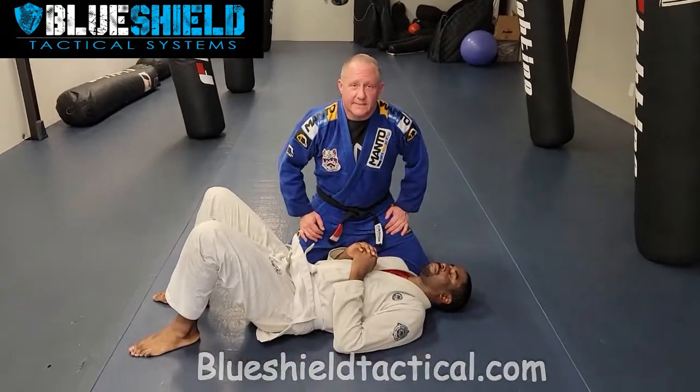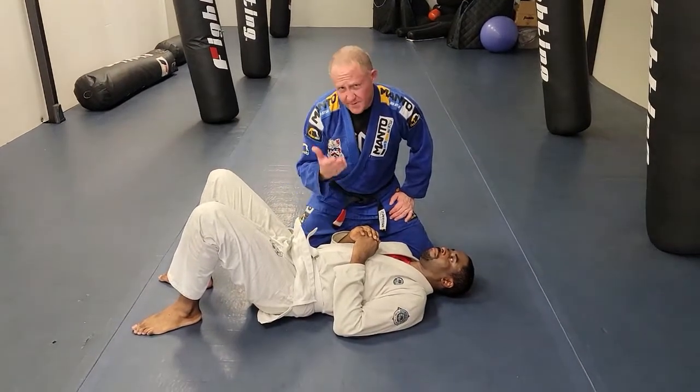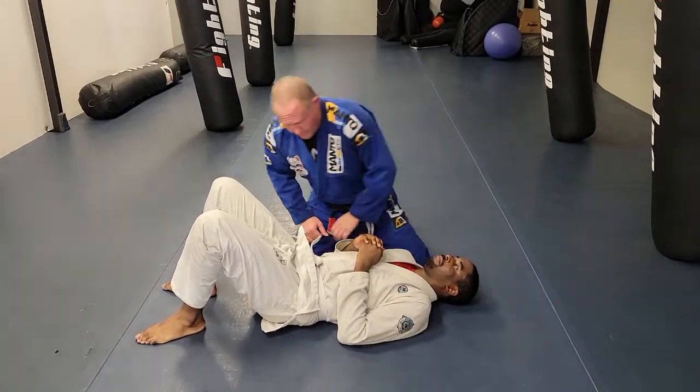Hey guys, Ray Beshears here with Blue Shield Tactical Systems. Today I wanted to talk to you about a position from side control that we can use in law enforcement to be beneficial to you. So I'm going to demonstrate that.